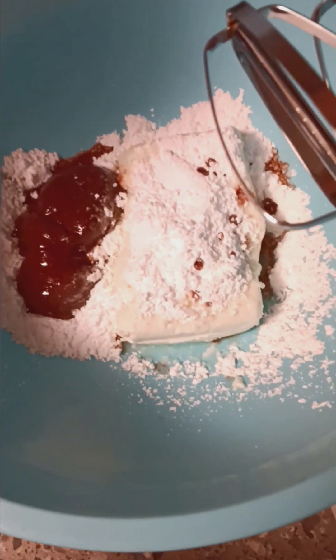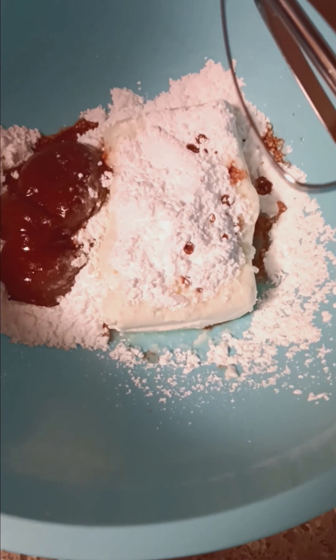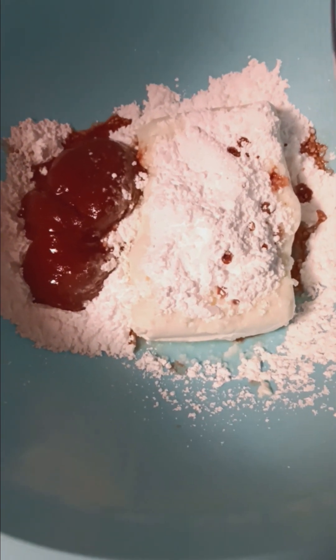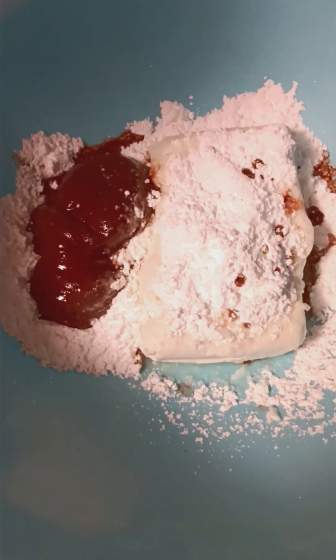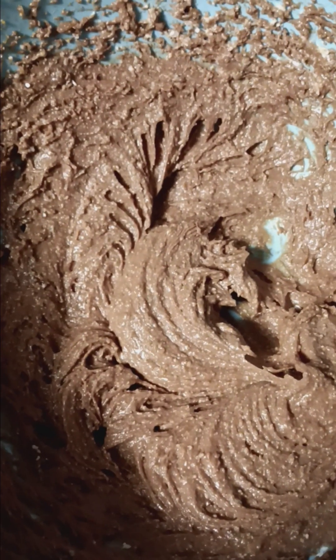We've got our one brick of softened cream cheese, a little more than a third of a cup of powdered sugar, and a third of a cup of the ChocZero version of Nutella. And we have Al caressing the batter — I'm not really sure what's going on with that — but anyway, she's gonna mix it up.